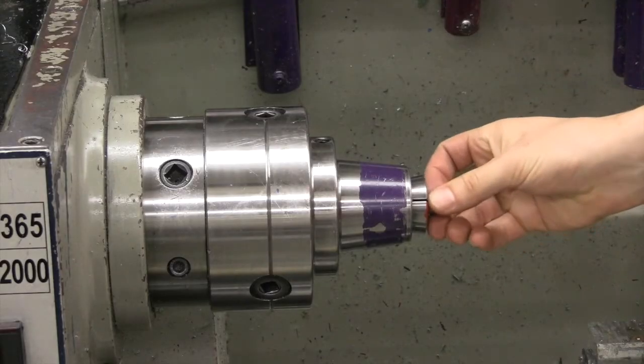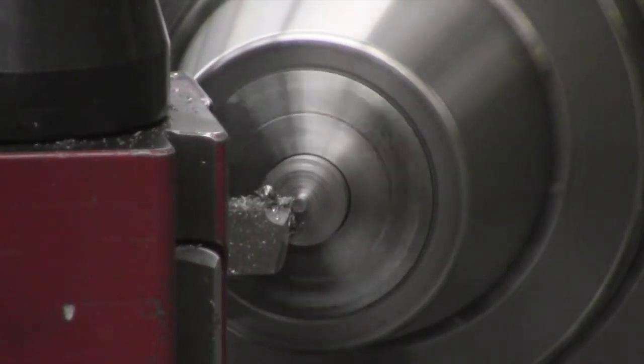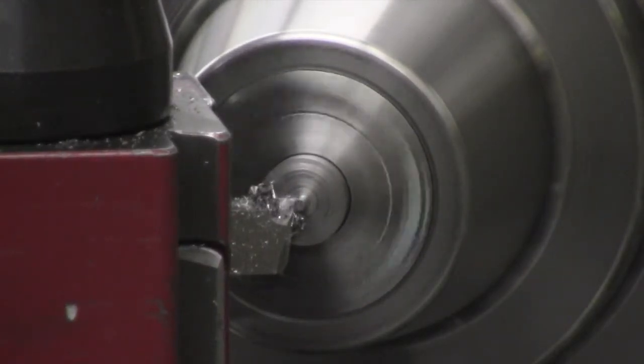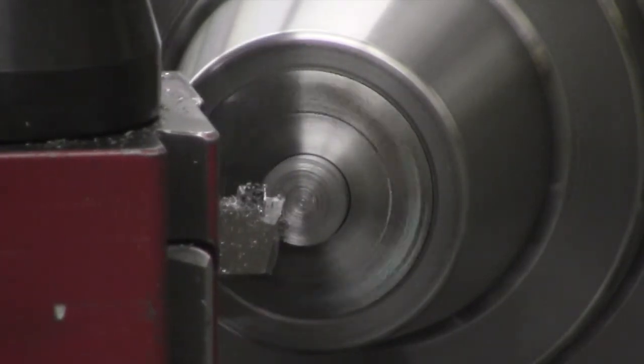Once the part is cooled, put it back into the collet with the newly parted face sticking out. Switch the parting tool out for the turning tool and orient it as before with the leading edge at an angle so it will do all the cutting. Switch the speed back to 400 to 500 rpm and face off the parted surface.